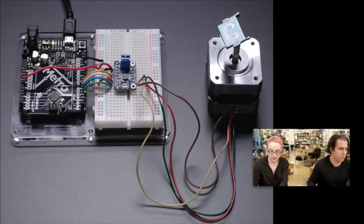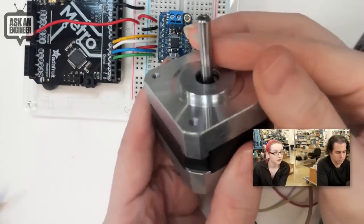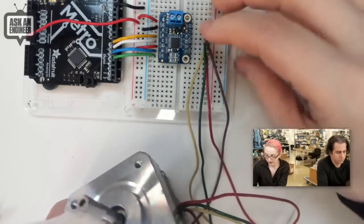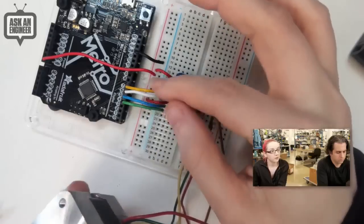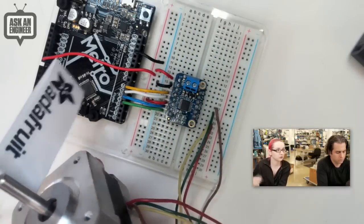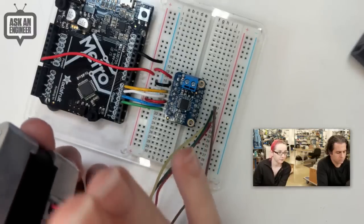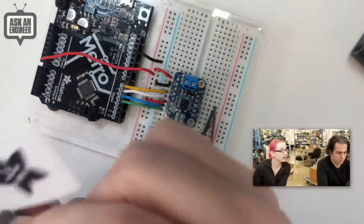I have a demo here. This is with a Metro and a stepper motor, just showing it spinning around. I got a little flag so you can see it spinning. It works with a stepper motor or two DC motors — you use four pins to control it, one for each side of the H-bridge. It's very manual control: you literally just toggle the pins as necessary. You can also PWM the pins if you want to do microstepping on a stepper motor or speed control for a DC motor.